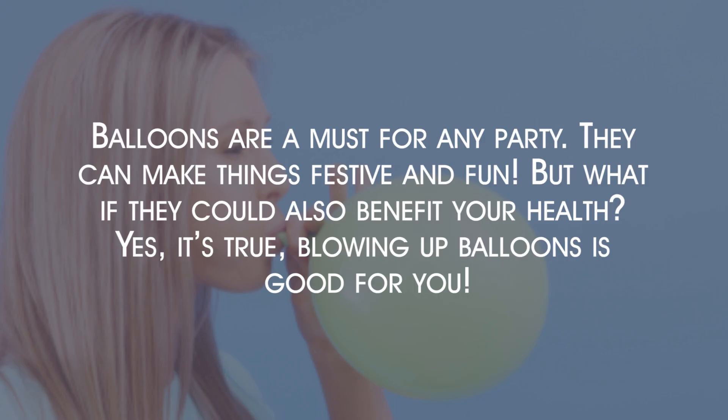Balloons are a must for any party. They can make things festive and fun. But what if they could also benefit your health? Yes, it's true — blowing up balloons is good for you.